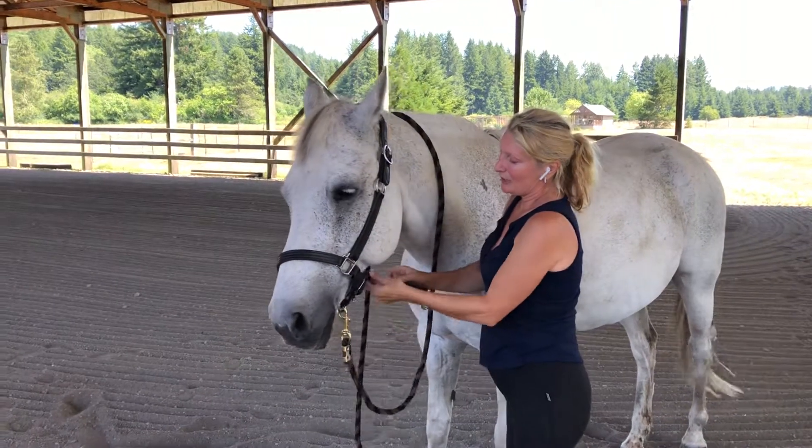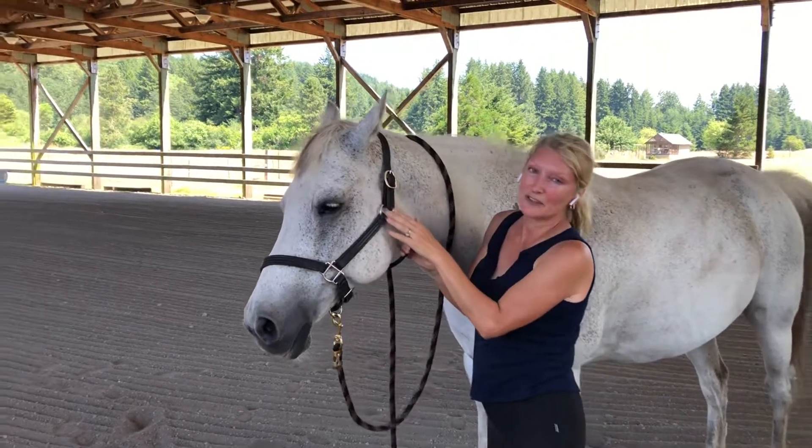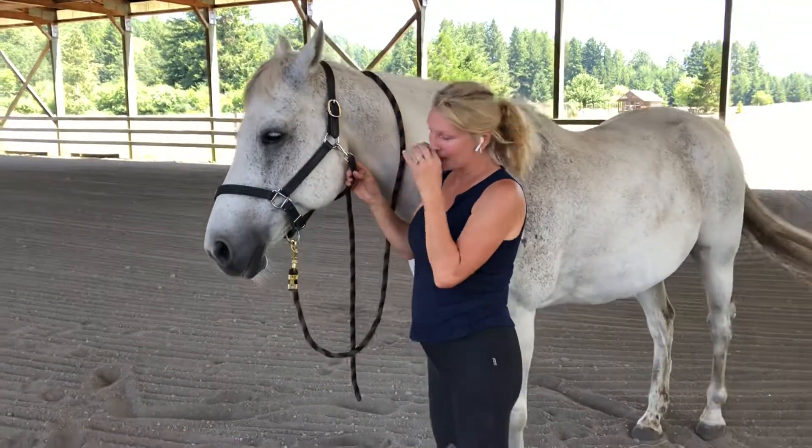The chin strap clips — this one clips facing inwards. This is another safety feature in case he gets caught on any wires or fencing or another horse's face mask.